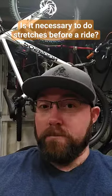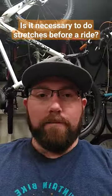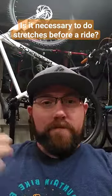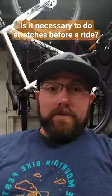Is it necessary to do stretches before a ride? Necessary? No, but it definitely helps out a lot. Pretty much what you're doing with stretches is warming your muscles up. So when you're getting on your bike and starting to ride, your muscles are already warmed up, less likely to cause injuries. So it definitely is beneficial.